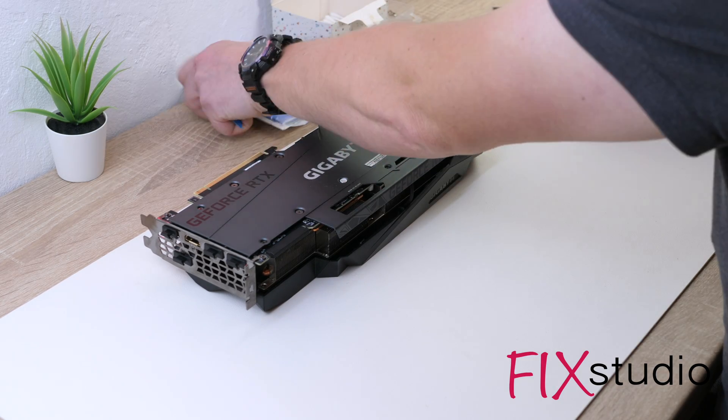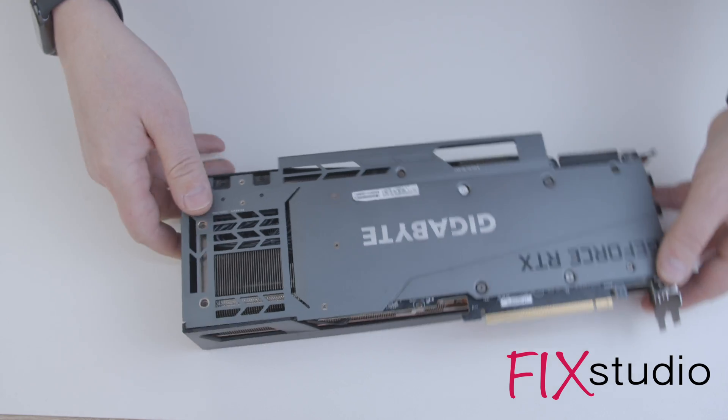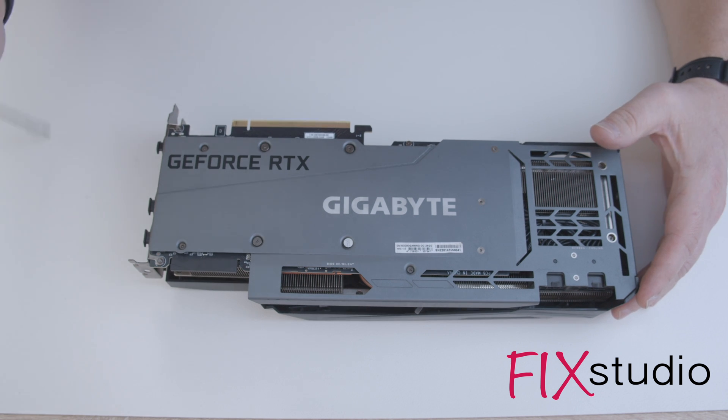Hello everyone. In this video I will show you how to solve the overheating problem by replacing the thermal pads on the GPU chip and thermal pads on the DDR6 memory.